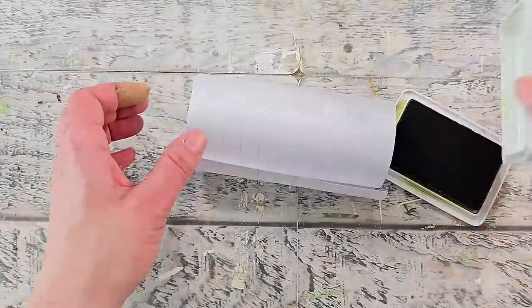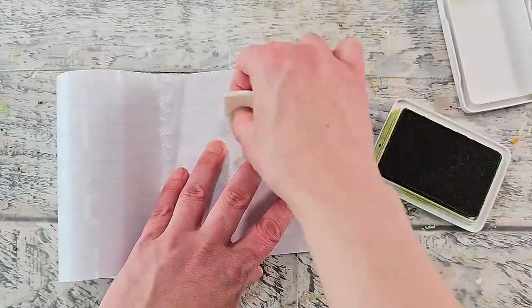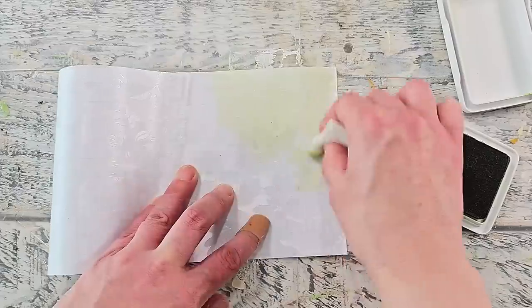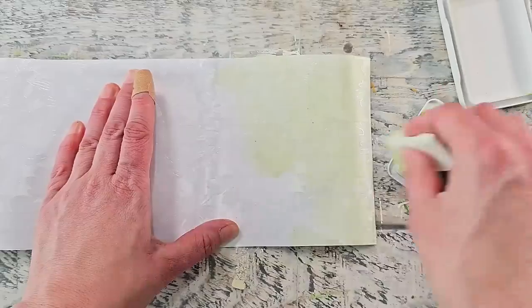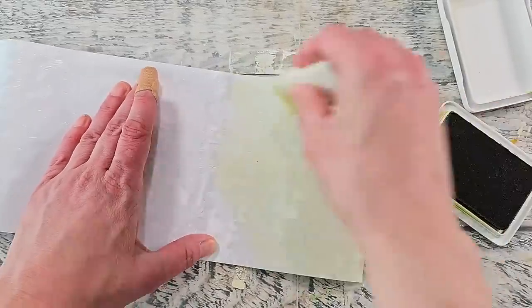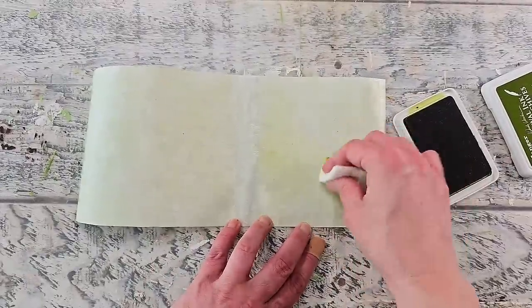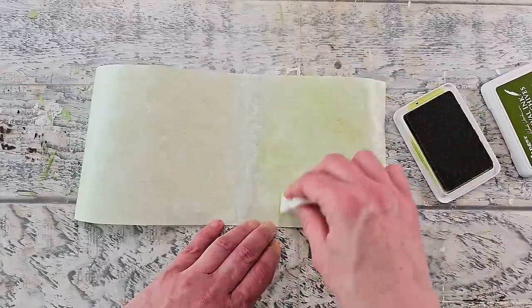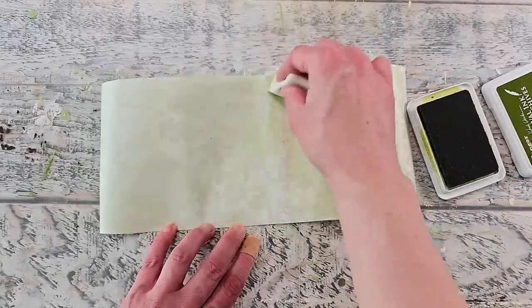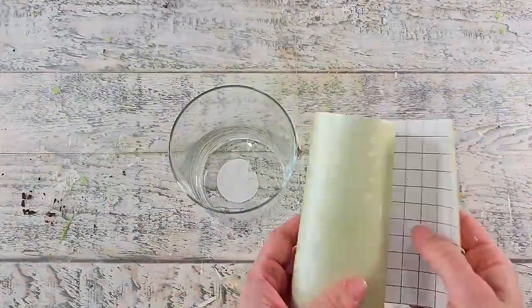I'm grabbing some archival ink in fern leaf green and using a makeup sponge to apply it all over the window cling. This is optional — you could just leave yours plain — but I really like the earthy look it gives. I'm adding a light coating, then dabbing a bit more in spots here and there to create more interest. Just make sure you're using a permanent ink.